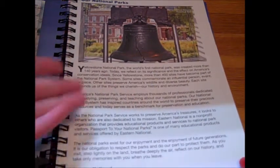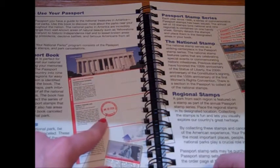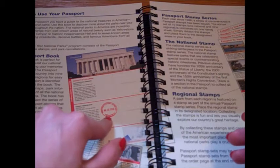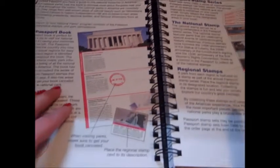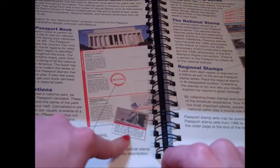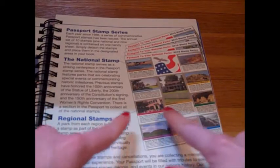They do a small write-up about the passport club itself. Your cancellation stamp is what you get when you visit a national park, monument, trail, et cetera — it shows the name of the site, where it's located, and the date you were there. A commemorative stamp is a sticker you can purchase; they started printing these in 1986 and you affix them into the book, which adds more color, description, and illustration. The book shows the series so you can see what's available.